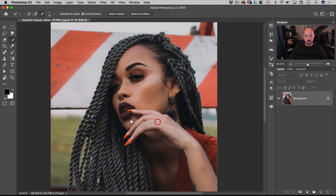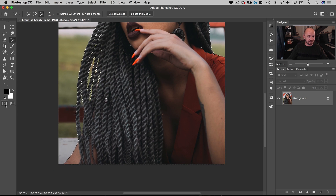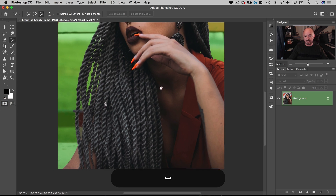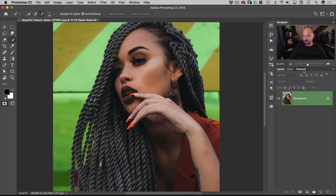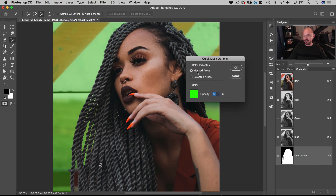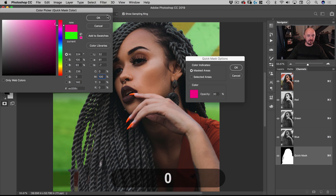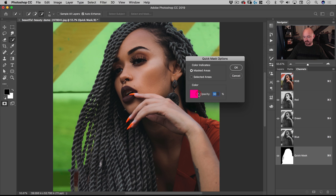I'll turn on Smart Radius, put that up to about 3 pixels, and hit OK. Now I have my selection — this is what's referred to as running ants. I can click to turn on Quick Mask. The default is magenta — you can change that by going to Channels, double-clicking on the Quick Mask, and changing the settings. We'll put it at 50%.